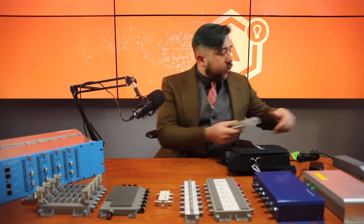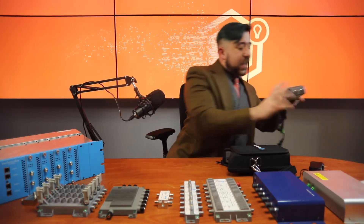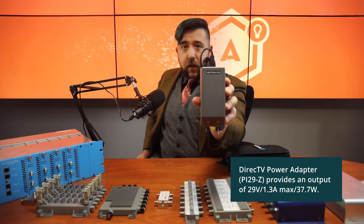This device would connect to a 29-volt power inserter — that's this device that you see here. That provides all the power necessary to run your LNB as well as the polarity locker.